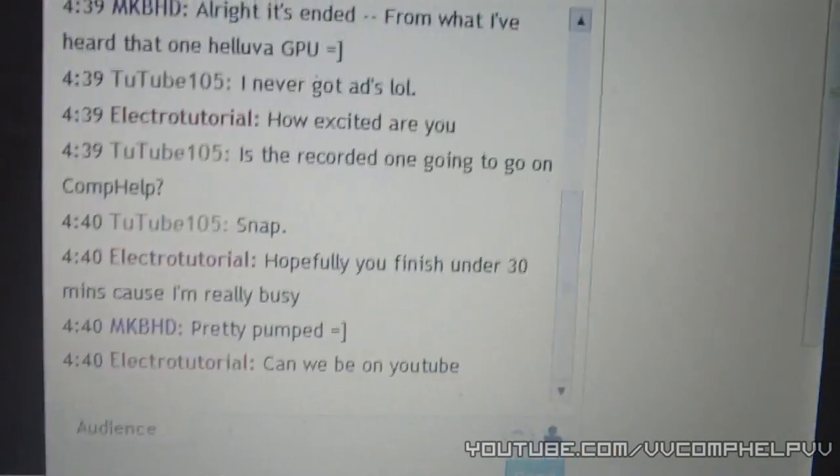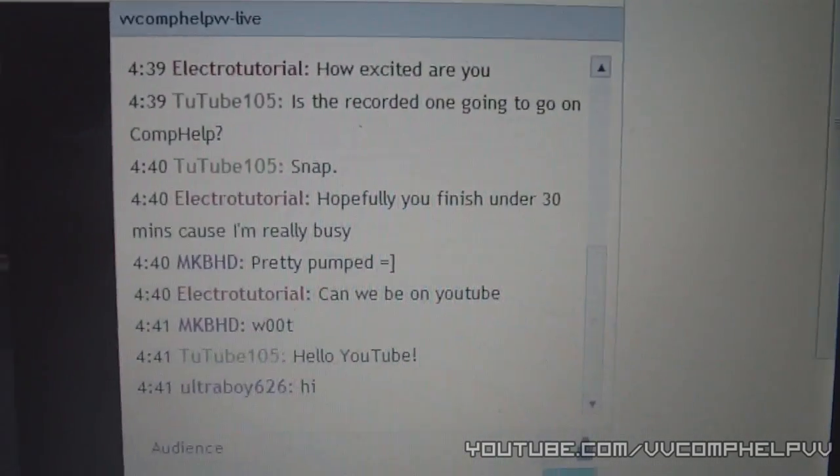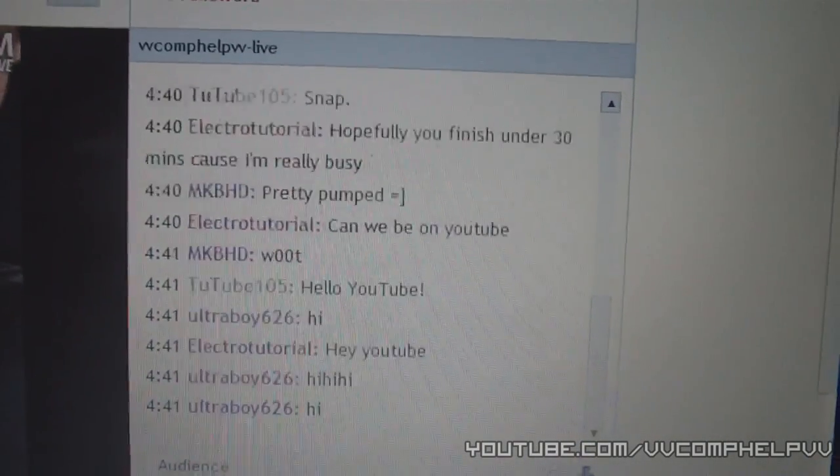So I don't know if you guys can see anyone in the chat, but say hello to YouTube. Hey, YouTube — hi. Alright, so you see I have a live stream going on.